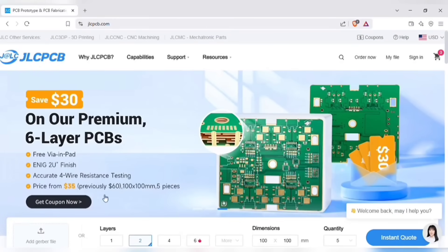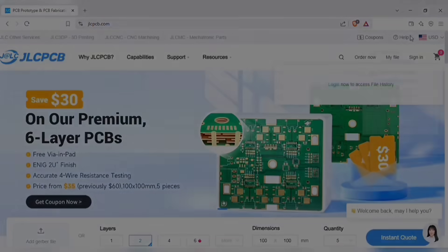Also don't miss JLCPCB's six-layer PCB special — get $30 off with a coupon, and enjoy top-quality six-layer PCBs, plus ENIG finish and no engineering fees for via-in pads. Now back to the video.